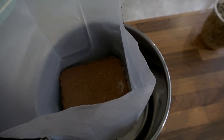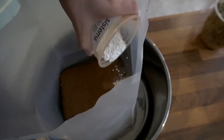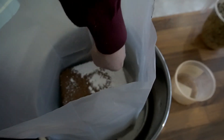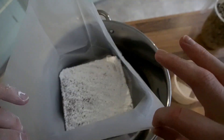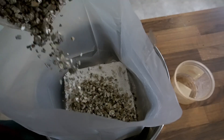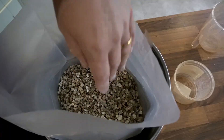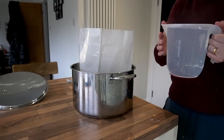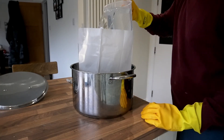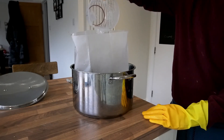Add the second half of the gypsum and the second half of the vermiculite. Finally, add the boiling water — make sure you have some heat resistant gloves on like I do here, because I nearly burnt myself while carrying the jug of boiling water over to the pan, so be careful.